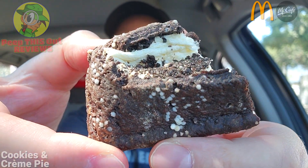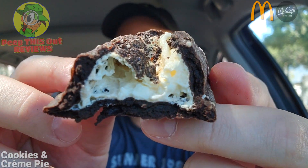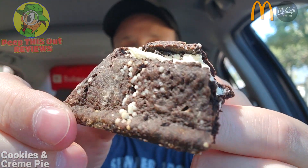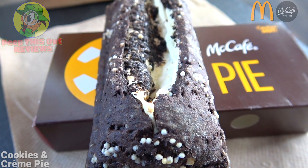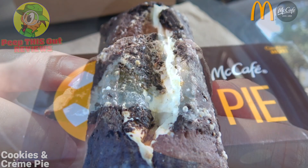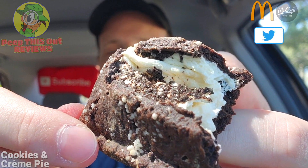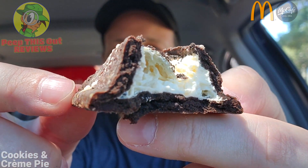That muted chocolate flavor is kind of growing on me just a bit, but again I'm really wishing it was just a little bit sweeter. Considering the cream on the inside, I was hoping it was going to deliver a little bit more in that department. The presentation is pretty cool and it does give me vibes of that holiday pie. Still very tasty for what this is, but a little small for the price point — even though I would get this again, it still needs a little bit more in the flavor department as far as the chocolate's concerned.